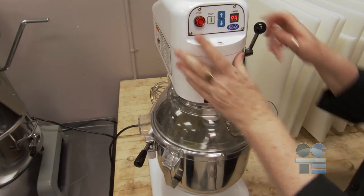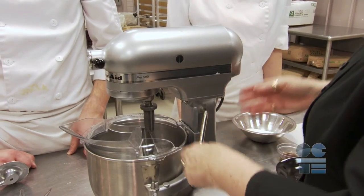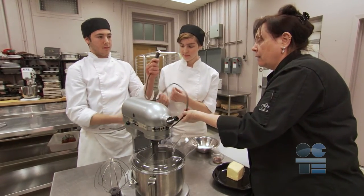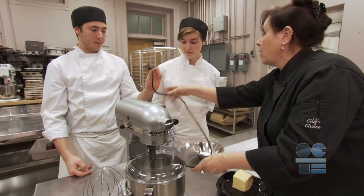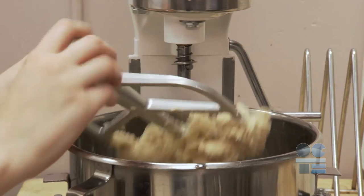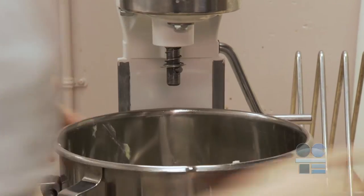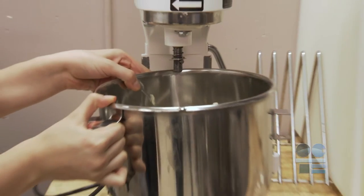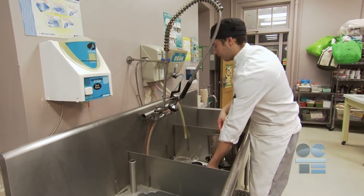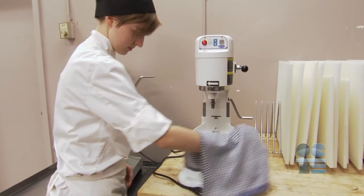Once you are done mixing, turn the mixer off, unplug it, and either lift the head or lower the bowl. Always be sure that the mixer is unplugged before removing any beaters or attachments. Some mixers require you to remove the beater before you can remove the mixing bowl, so it's a good habit to unplug the mixer immediately after use. The beater can be washed in the sink with the bowl and other kitchen smallwares. Once you have checked that the mixer is unplugged, you can clean the mixer using a damp cloth.